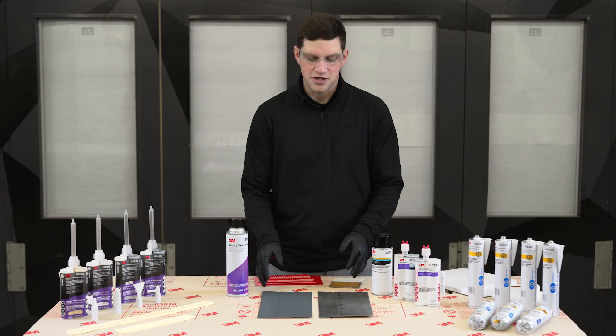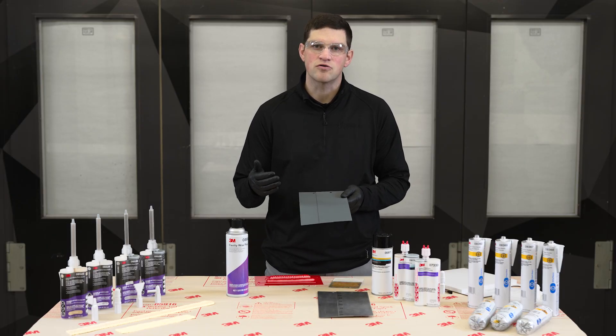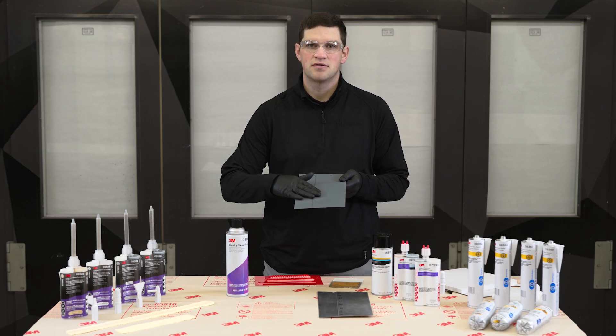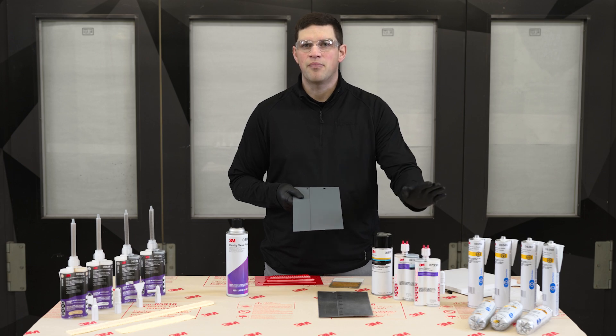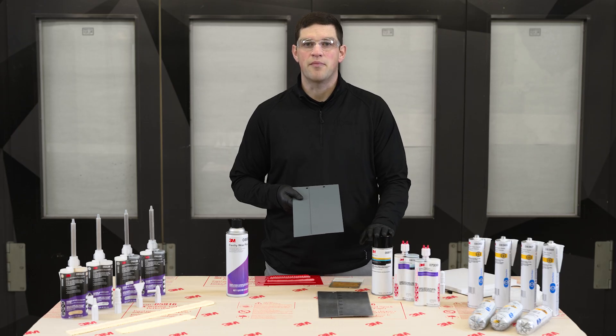When we're looking at corrosion protection, we're really looking at three areas — three core pillars of corrosion protection. Number one being what goes between those panels. Typically it's going to be either a panel bonder, an impact resistant structural adhesive of some kind, or a weld-through primer.